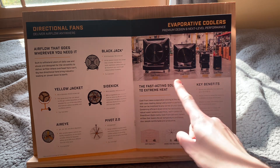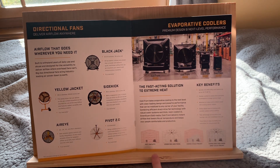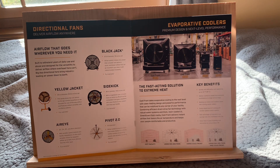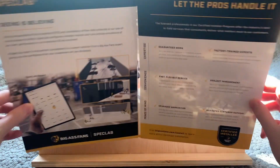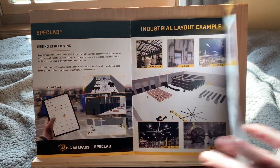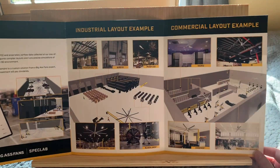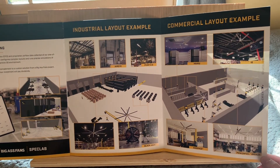Up next we've got a few evaporative coolers — they all call them the Cold Front. There's a little diagram here of what happens. Big Ass Fans is a cool manufacturer; they've innovated a lot. They developed a testing system for some of the big ceiling fans. Here we've got just some information, and then over here in this foldout you can see some photos of some fans being installed.